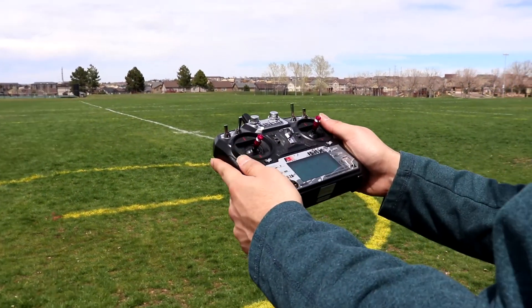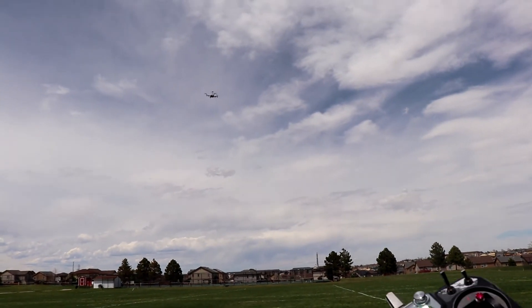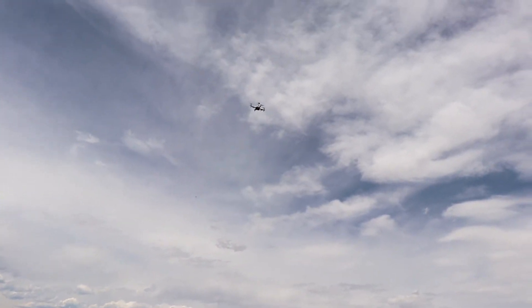Return to Launch mode is now active. I have no control over it — the drone should return back to the launch point on its own.